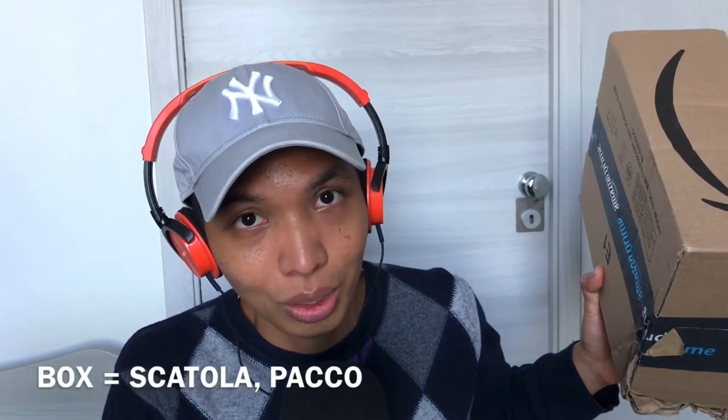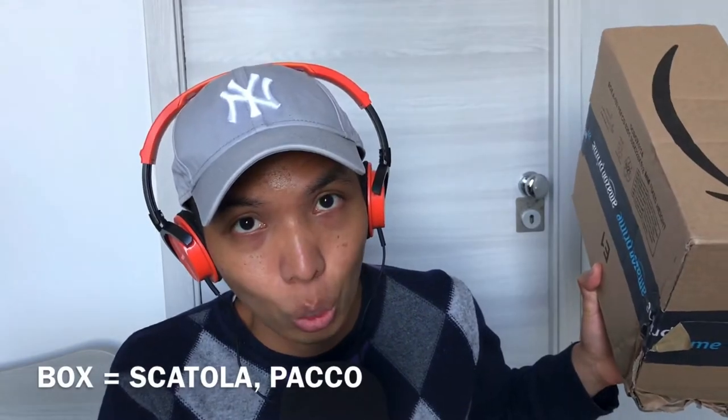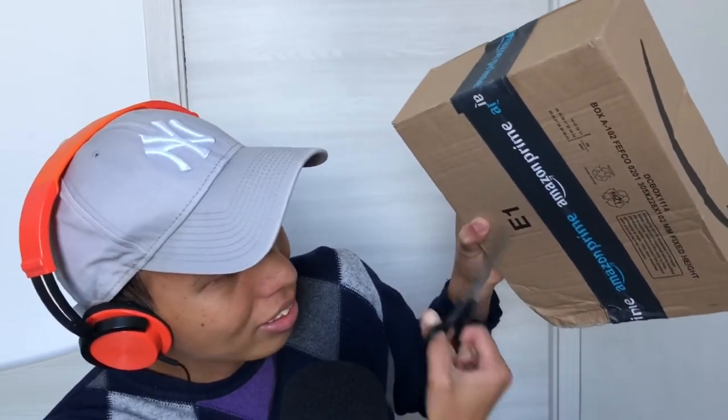By the way, 'box' in Italian is 'scatola'. Now let's cut the longer part — this line here. Okay, now this part and the box will be open.